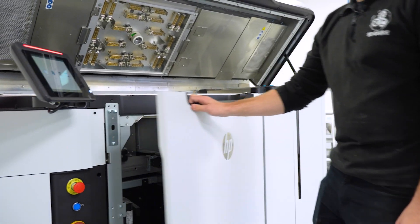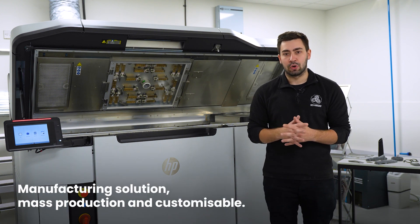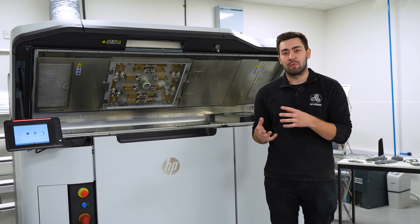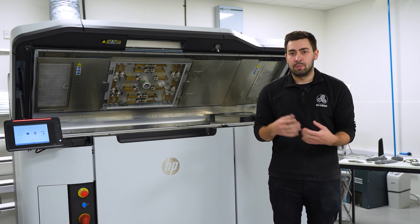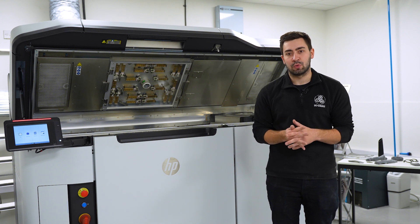The HP MJF machine is targeted to replace polymer manufacturing as a whole. It's a manufacturing solution that can deal with mass production and is fully customisable. Every build produced on the MJF 5200 can be completed in eleven and a half hours, after which it goes through its cooldown cycle. Knowing that every build is eleven and a half hours means we can really gear this up for mass production.